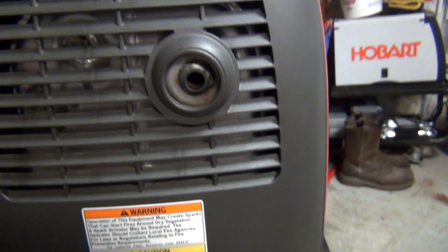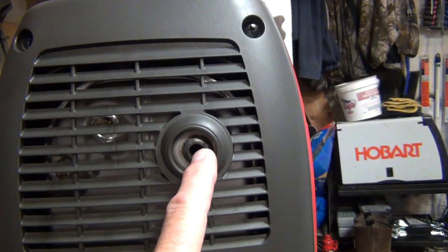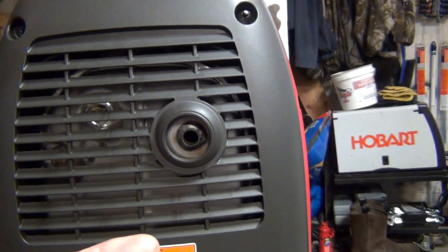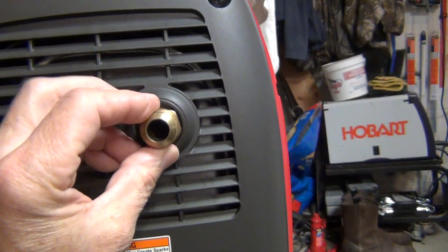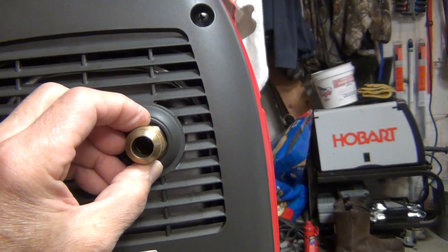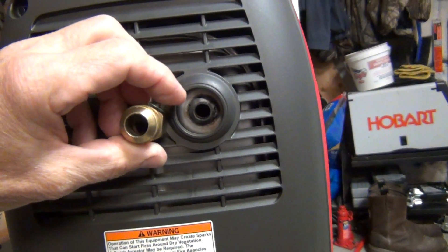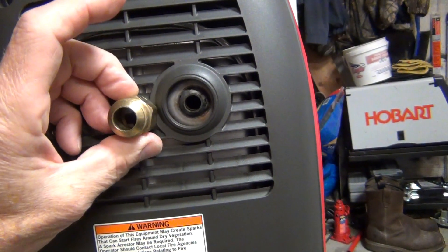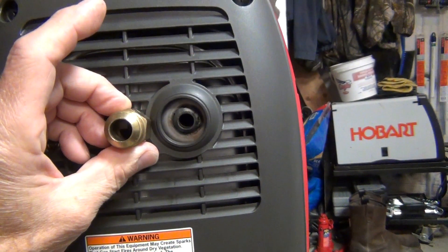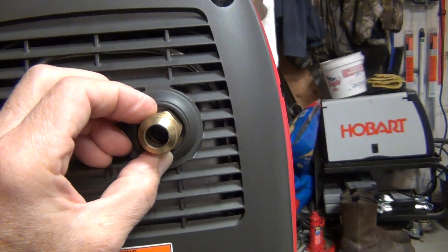I noticed that every Honda so far — this is my third one — each and every one has the muffler off-center a little bit towards the right. So you have to be careful when you install this so you don't go too far to the right, because then you're not going to be able to put a cover on. As you can see, this opening here is pretty much about the same size as the nipple, or a little bit larger, which is actually good — you want to go larger than smaller; you don't want to choke it.